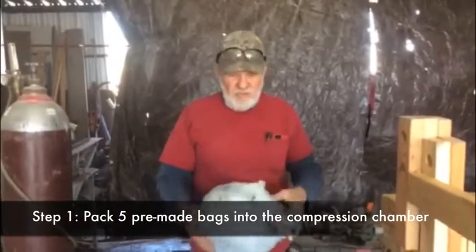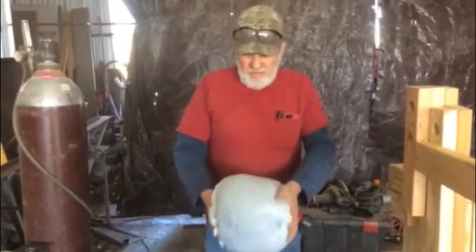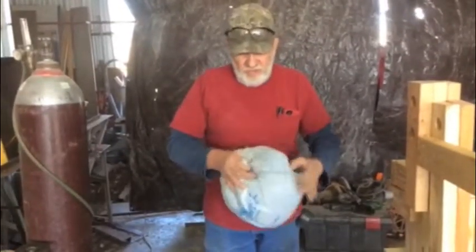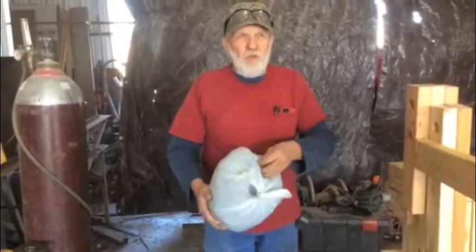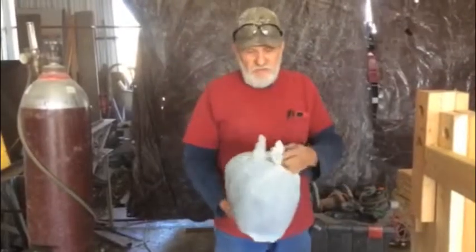The way these are made is we take a Walmart bag and we fill it about two-thirds full with shredded styrofoam — like trays, pieces of cups, small pieces. The reason that we shred it down is we want to get rid of the memory so it doesn't blow out on us.